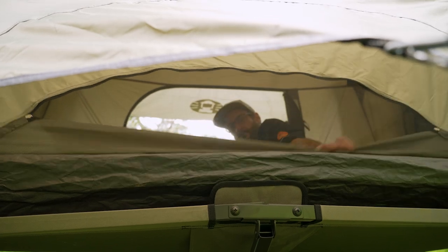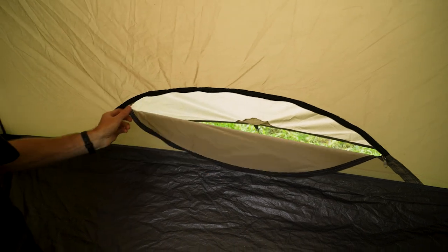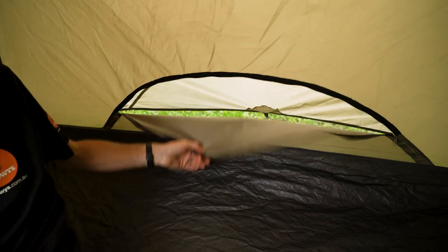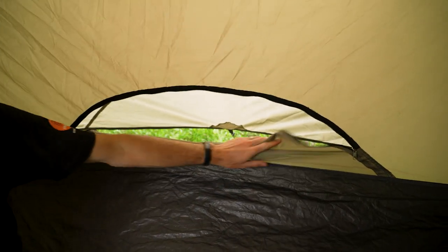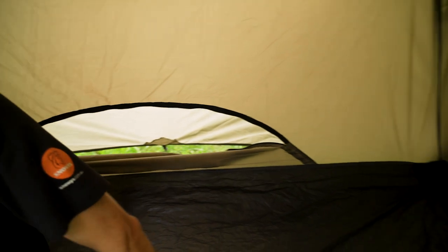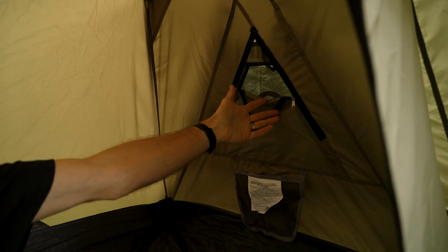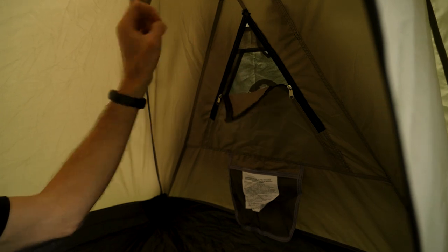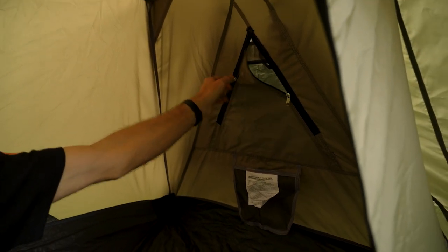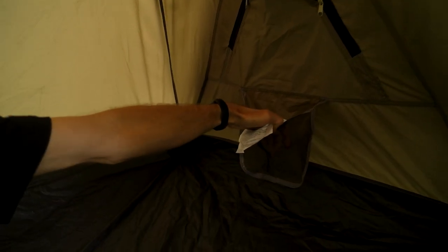Moving around to the rear of the tent, this vent here can be opened and closed from the inside and coincides with that large circle vent pegged out at the rear. We can open that for ventilation — it doesn't have a little tab to secure it, so you can just tuck it in on itself to keep it out of the way. Around to the other end of the tent, it's pretty much a mirror of the first end — window with internally adjustable flaps. Note that you can't adjust the external fly-sheet window from inside; you have to get out to do that. Below that, another mesh pocket for storage.